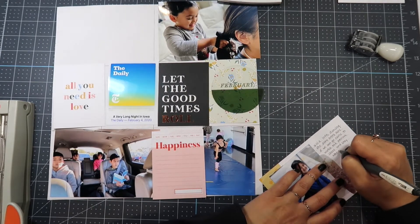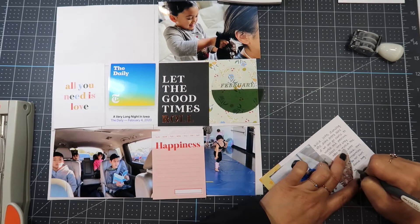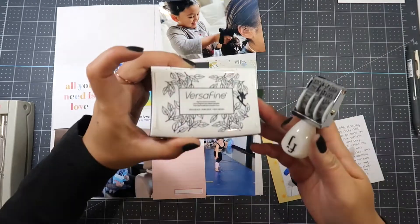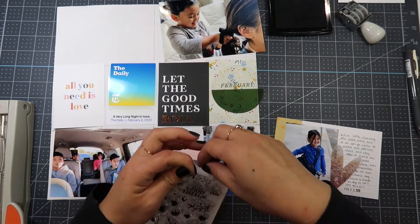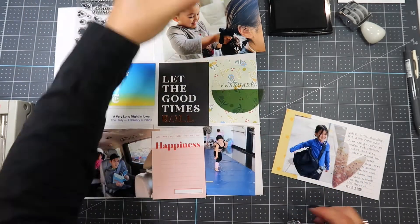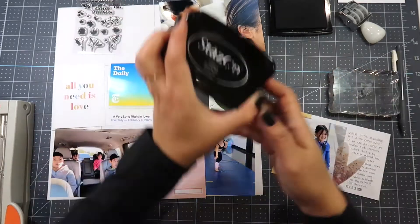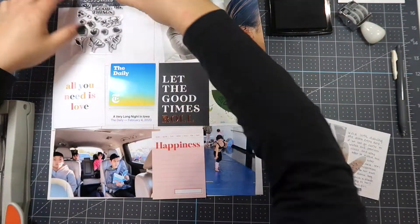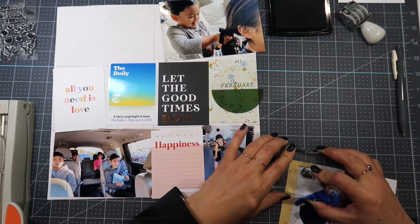I use the tiny attacher to attach this acetate heart onto the photo and journaling card, then journal around it. I'm trying to use more stamping on my layouts because the Studio Calico kit comes with a stamp. This stamp says 'love this' — I put it on my acrylic block, rub it with my hands to get residue off, and stamp it onto the photo using Stazon black ink.